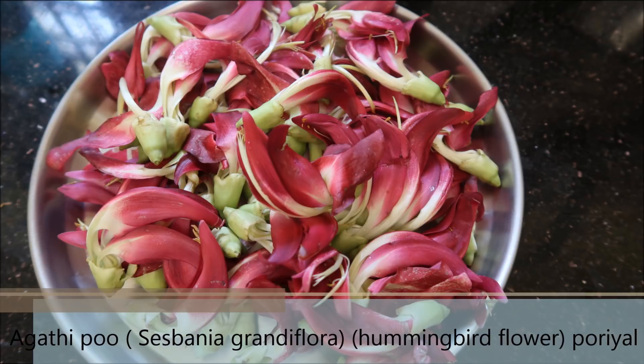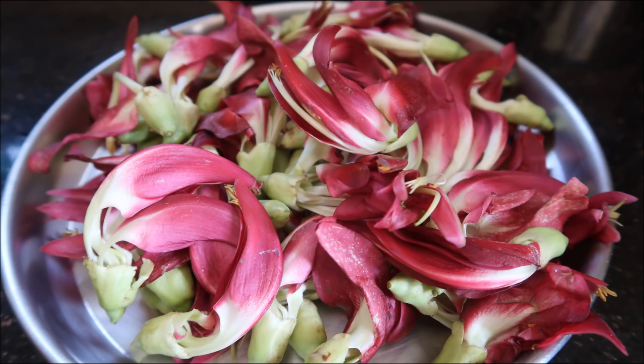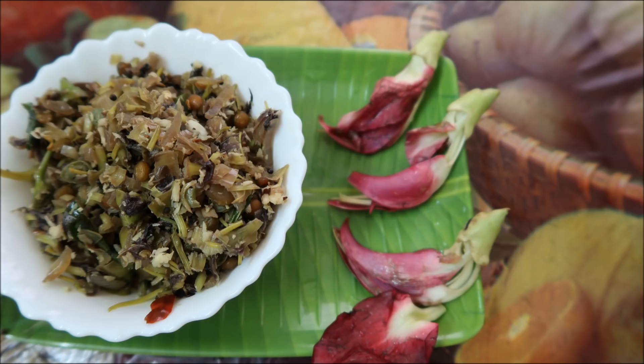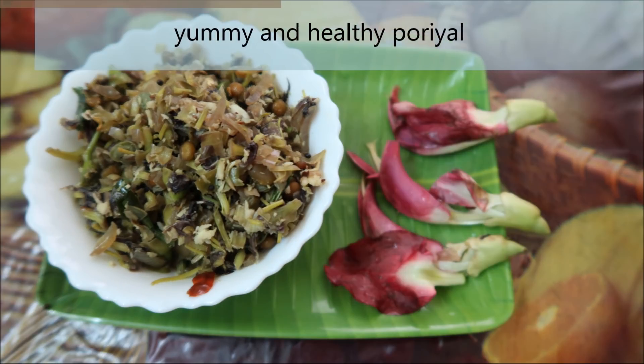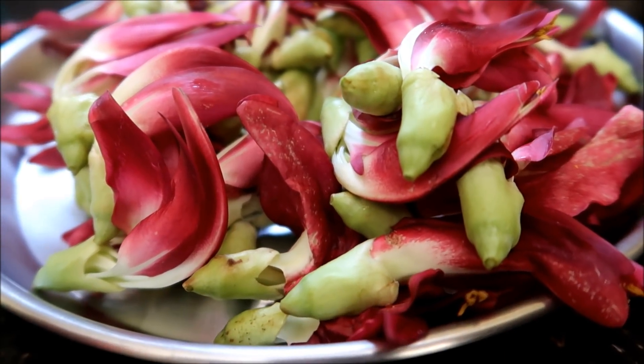Welcome to Madhu Samayal! We can see a tree in a tree. You can see a tree in a tree in a tree. We will make a tree in a tree in a tree — you can see a tree in a tree.